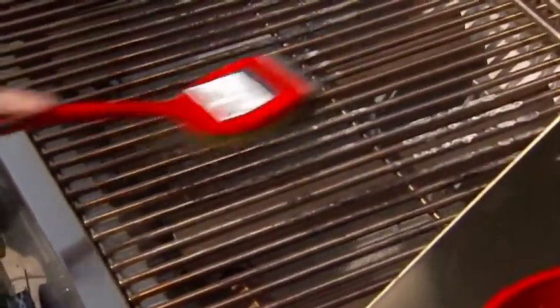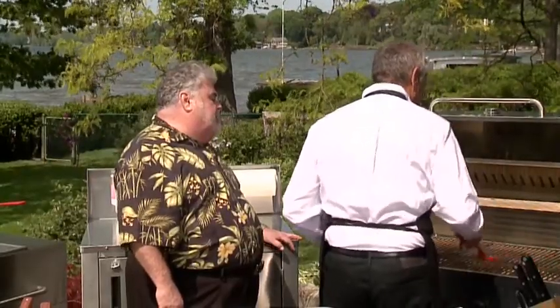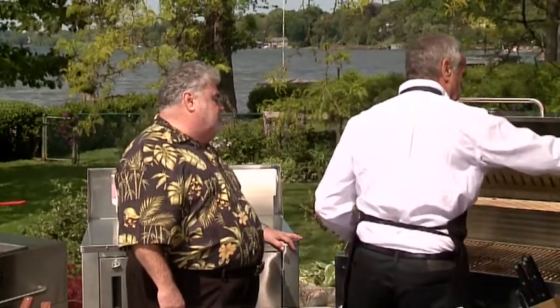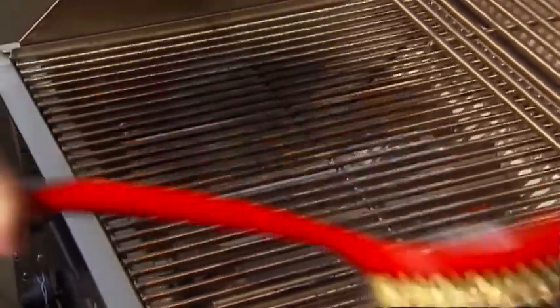There's nothing like steam to clean. That's a good tip — I've never done it that way. You're right, it takes it right off. This grill is not very dirty, but when it's got a lot of debris, it'll steam clean it.